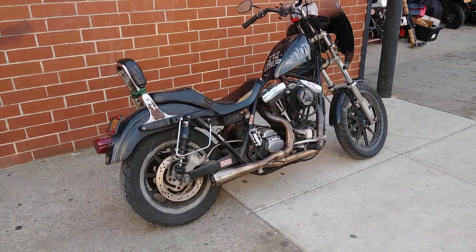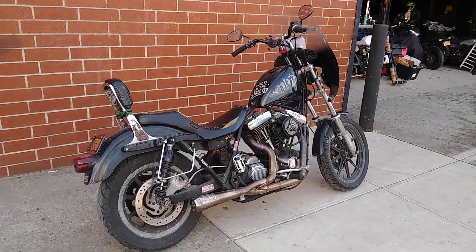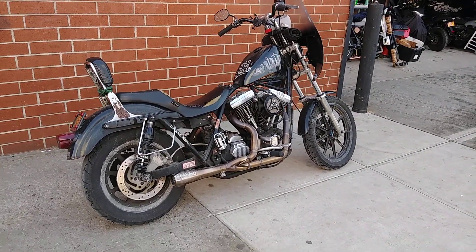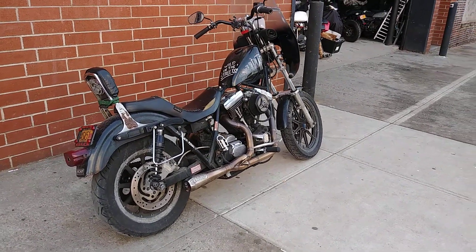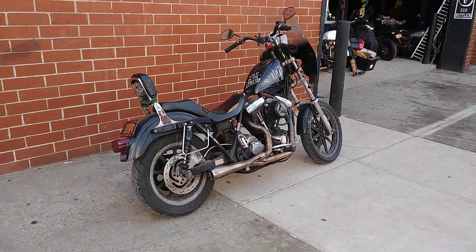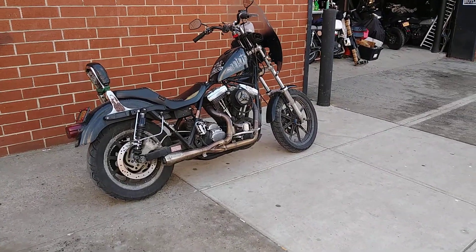Alright, got another video. I got some messages about the FXR project video series, but that's going to be on hold till the spring. I'll be out of town for a few months down in Florida, where it's not 20-30 degrees and snowing and salt all over the roads — which brings me to the point of this video.